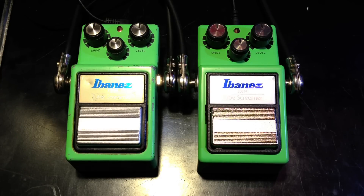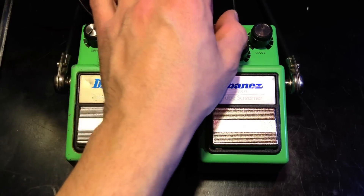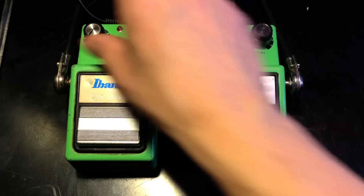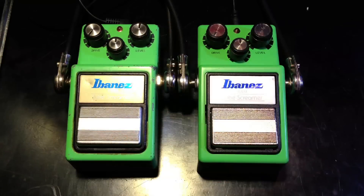I'm playing on a Fender Stratocaster into a Vox AC30, and here is a clean signal. We'll start with the settings identical, starting with the new one — gain all the way down, tone at 12 o'clock, and level at 12 o'clock.